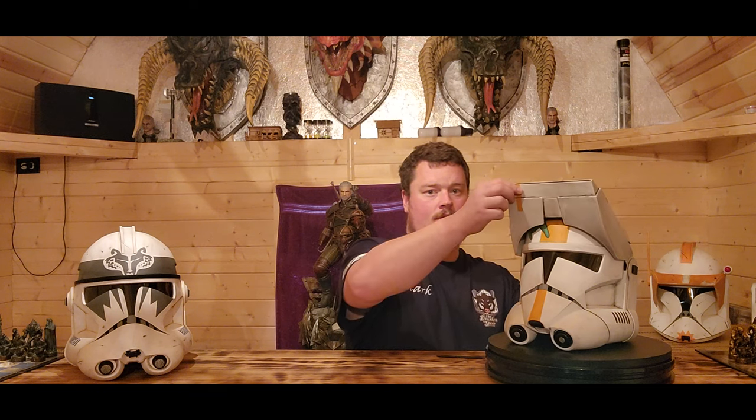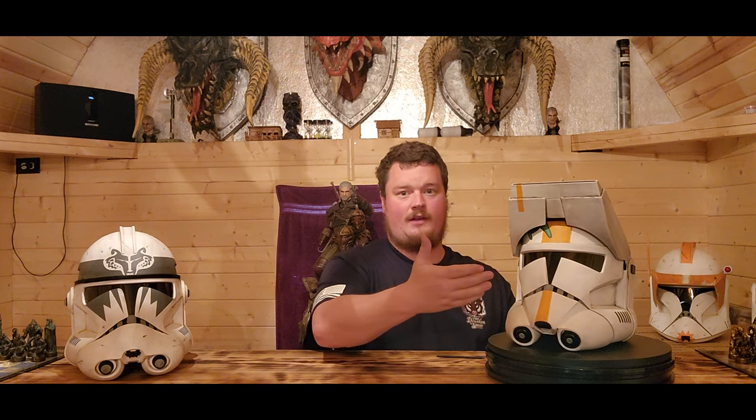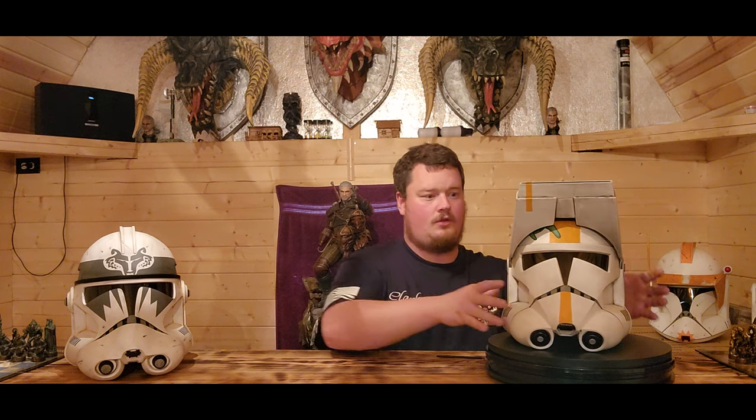Hello and welcome back to the Drunken Spear. We've got two more helmets for you to review. We've got the animated Phase 2 Waxer Specialist — this thing is wicked cool. It goes up and you can see out of it like normal.